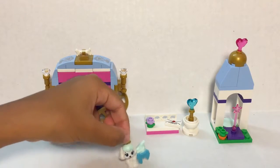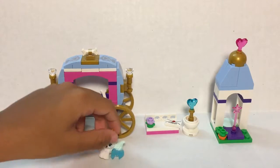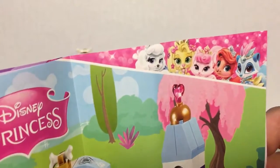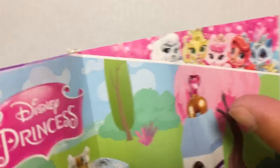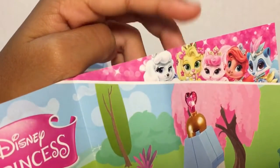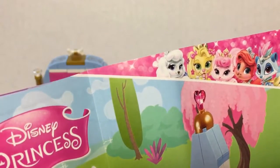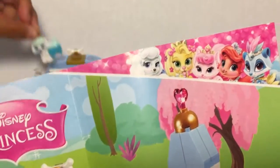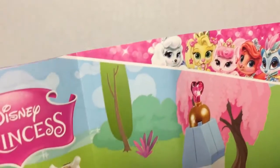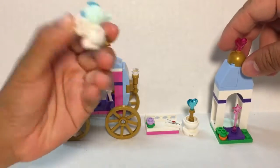This is really cool so we might start collecting all of the pets from now on. They have an image of all the pets in the sets — I think that one is Belle, or Rapunzel? It kind of matches the Disney princesses, which is really cool.